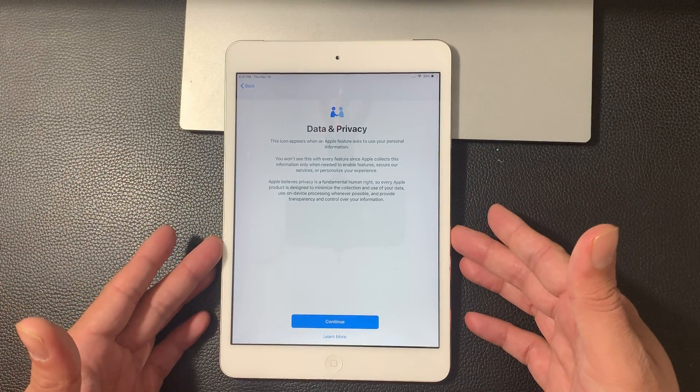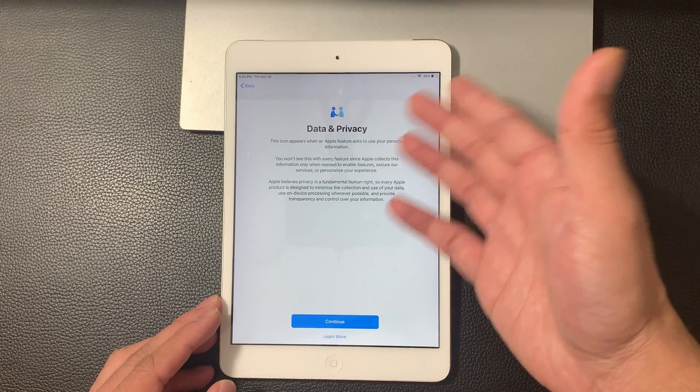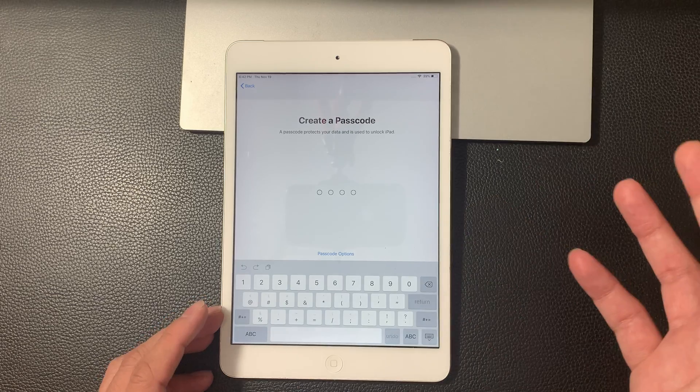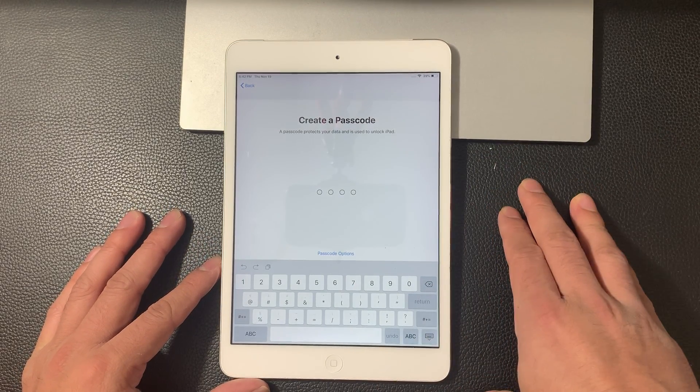So the next step you see is data and privacy — just information about Apple's feature about data and privacy. All you're going to do is hit continue. You can always learn more about it. But the next screen we get to is creating a passcode.